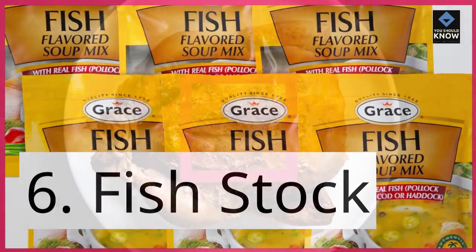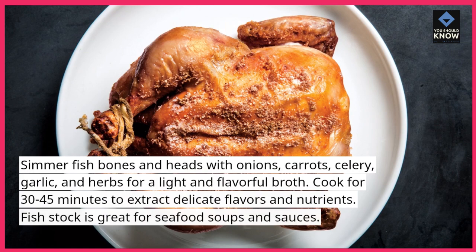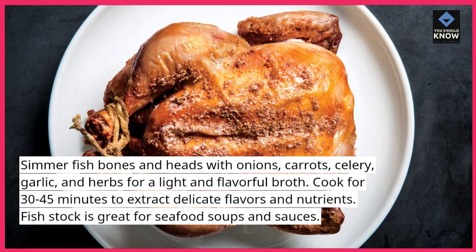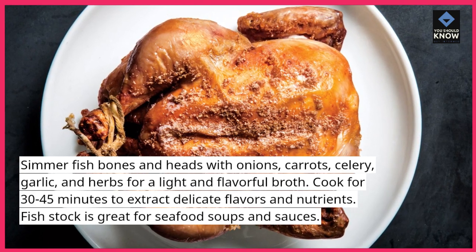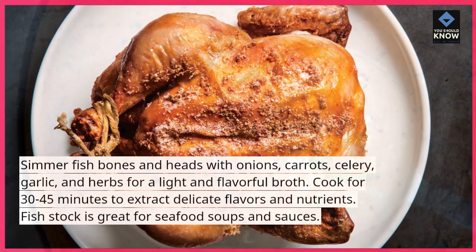6. Fish Stock. Simmer fish bones and heads with onions, carrots, celery, garlic, and herbs for a light and flavorful broth. Cook for 30-45 minutes to extract delicate flavors and nutrients. Fish stock is great for seafood soups and sauces.